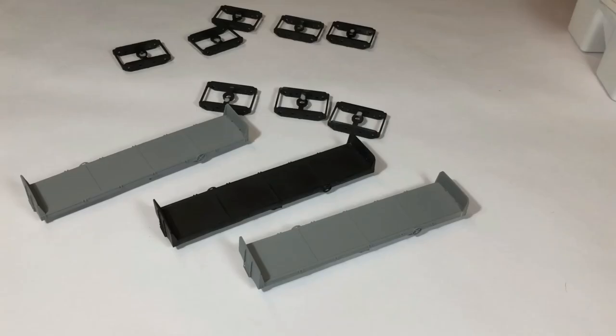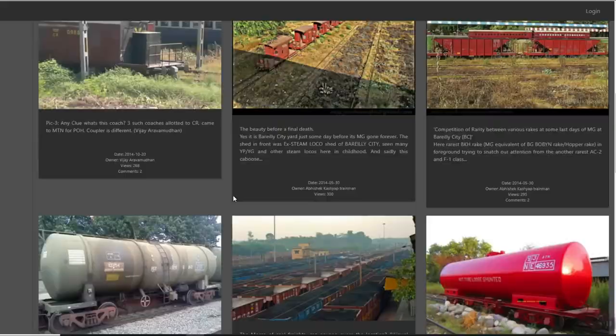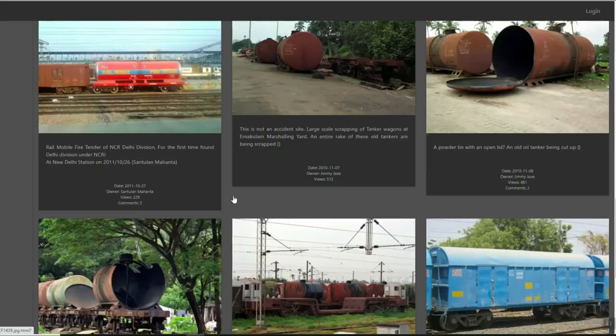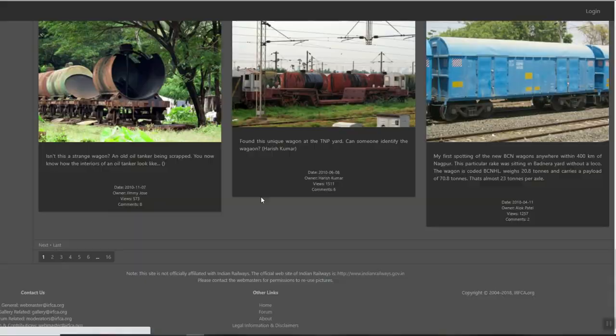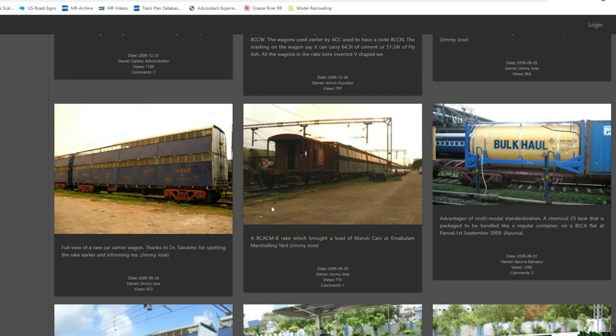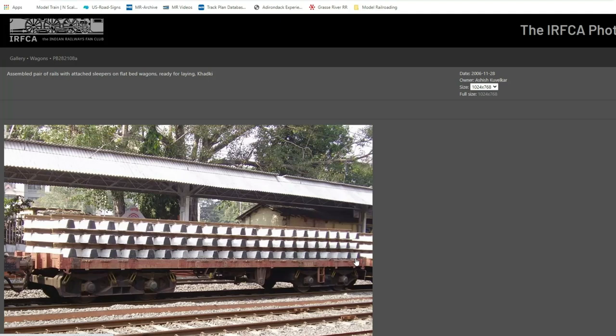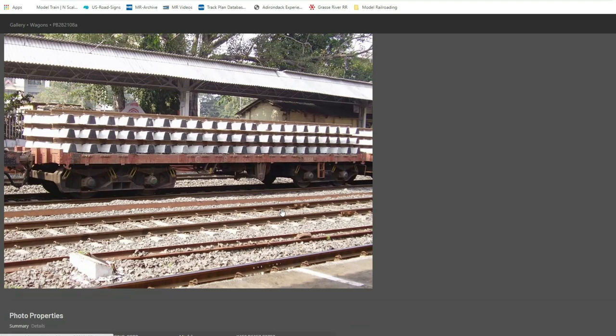I gave the primer about 30 hours to cure before starting actual painting. Before getting to painting, I had to do some research about the typical color schemes on these flat cars. Those of you who are familiar with Indian Railways must have heard of IRFCA. On their website there are a lot of references — I found a specimen closest to what I am going to make and went through the site to find a generic color scheme and how the truck looks.